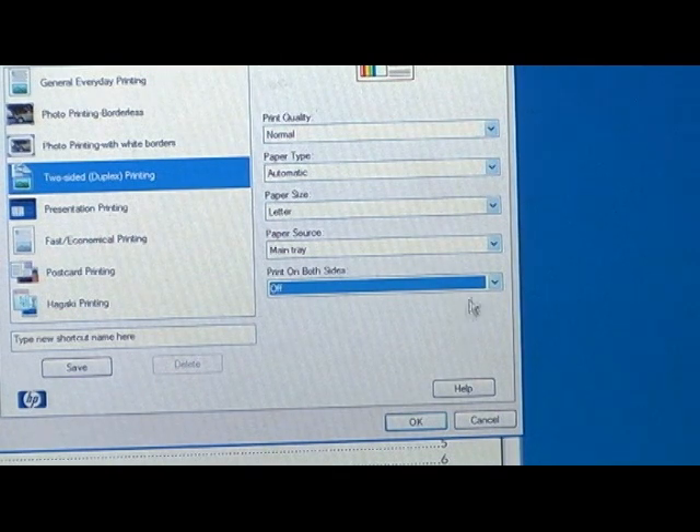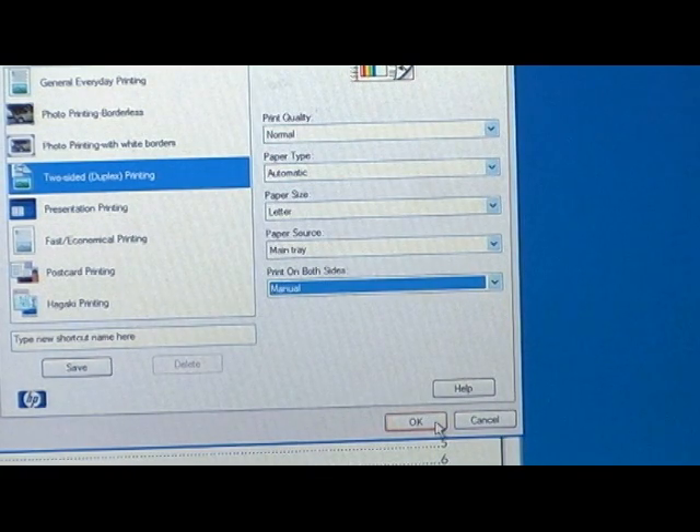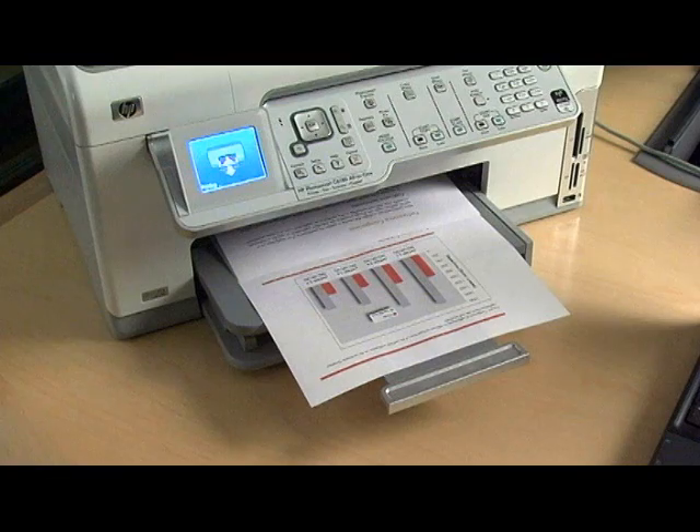Click on Manual in the Print on Both Sides drop-down list. Select any other printer settings you choose, then click OK.